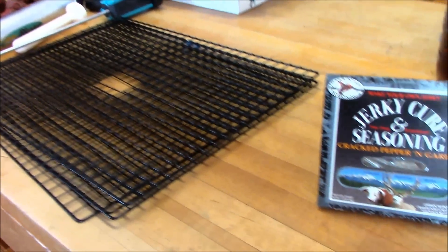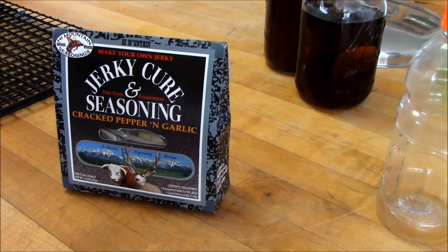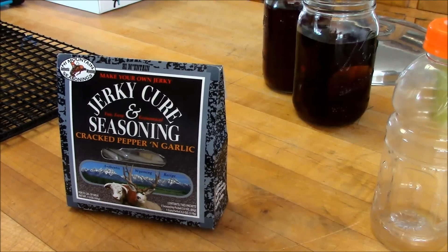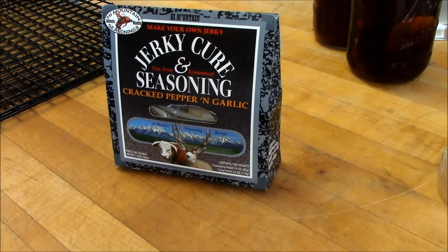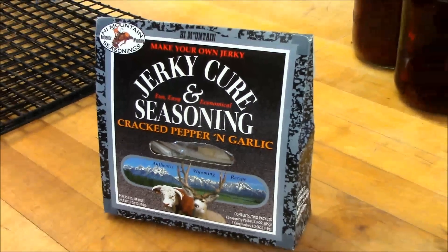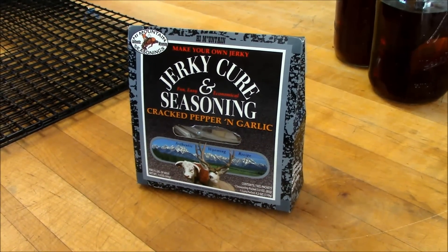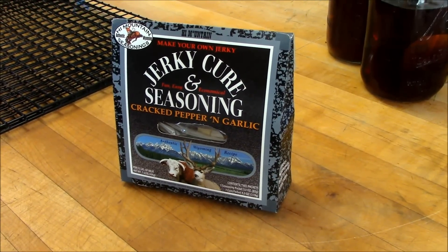We're using a mix today. It's the Jerky Cure and Seasoning mix. We got this just from the grocery store. The recipe actually calls for adding water to your mix.